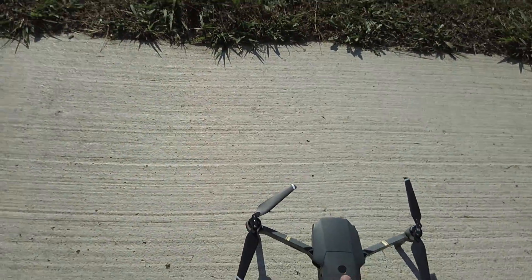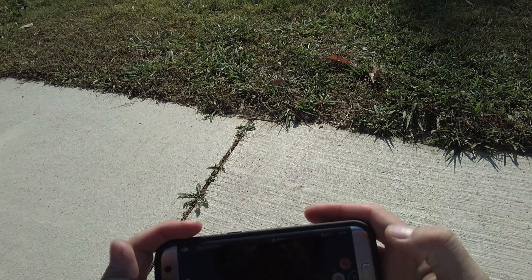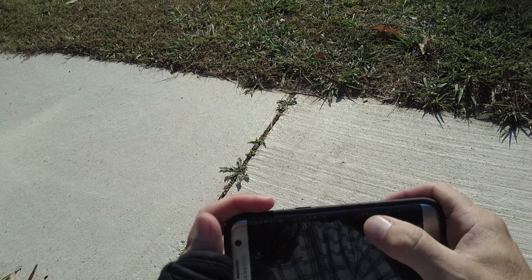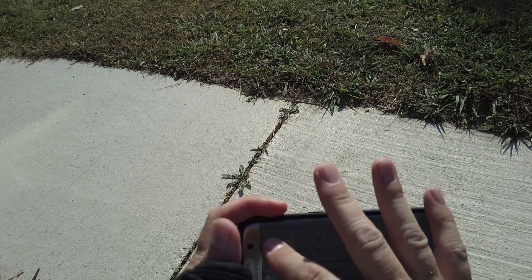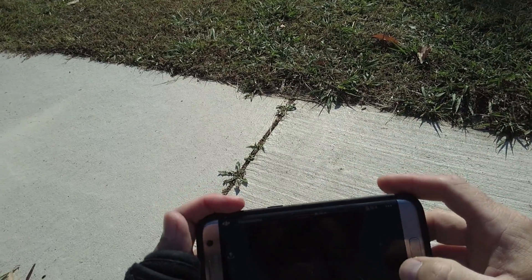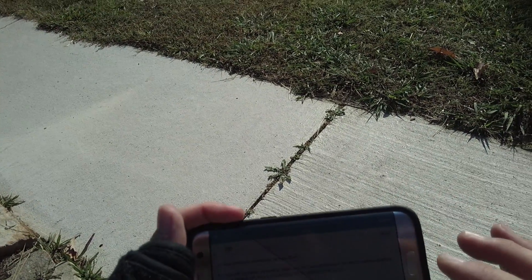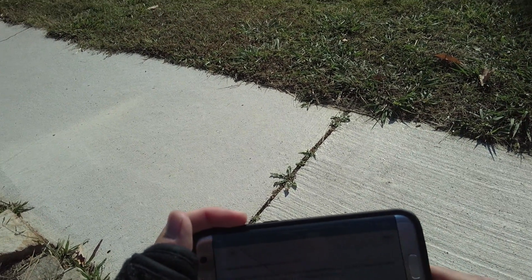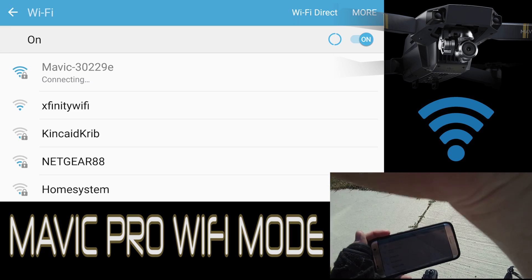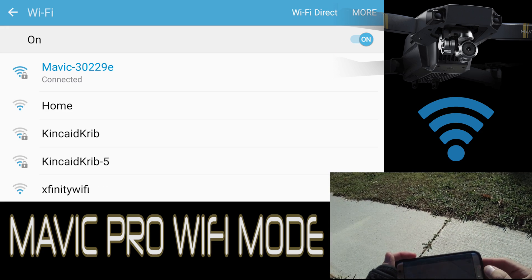So you'll need your password code, which is under the battery tray. Let's go ahead and get the Mobizen app going. Alright, that is recording. Let's go ahead and turn Wi-Fi on — it may have connected automatically. Alright, Mavic — I've already got my code in there, so it is connecting now. There we go. Sounds like everything's working properly.